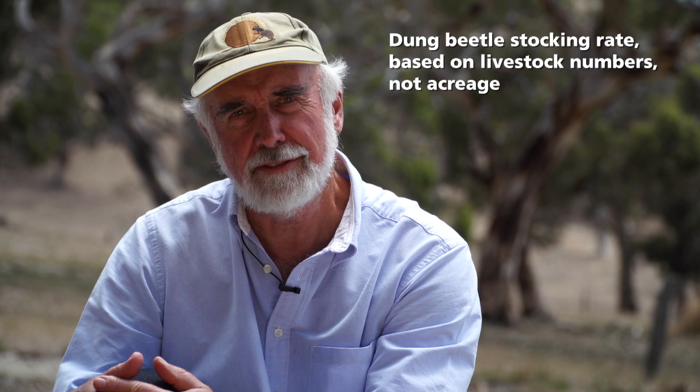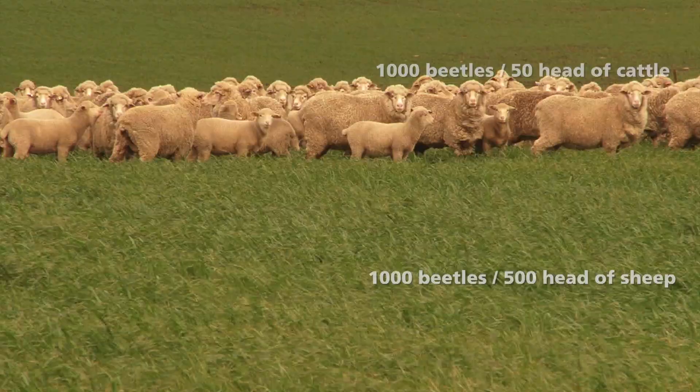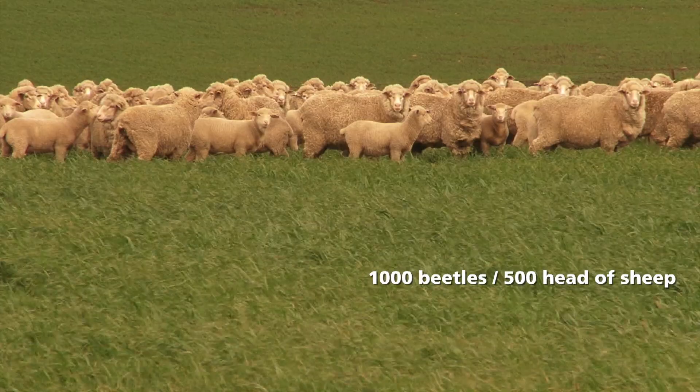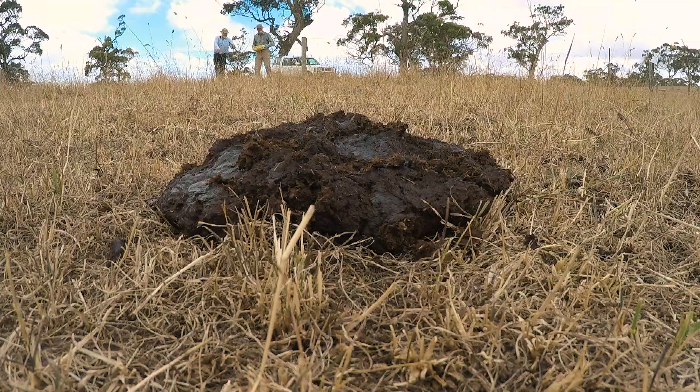When introducing dung beetles to your property, you need to think in terms of numbers of head of stock, not so much how much acreage you have. We recommend that you introduce one starter colony — commonly a thousand beetles — per fifty head of cattle or five hundred head of sheep. It's best to establish the beetles in one paddock first, rather than scatter the beetles over many paddocks across your property.